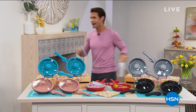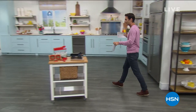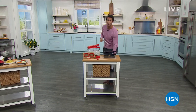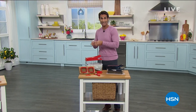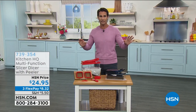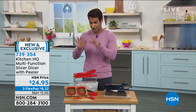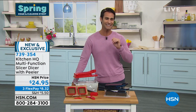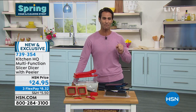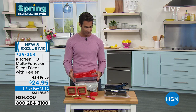Let's get started. We're going to begin with something that will make your prep more efficient. If you've been in the kitchen more this year, you've noticed that having the right gadget makes all the difference, especially when it comes to prep. This is from Kitchen HQ — the first time we've had this on HSN. This is the slicer dicer, the multifunction slicer dicer with the peeler.